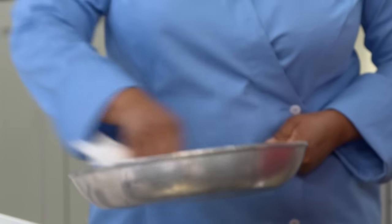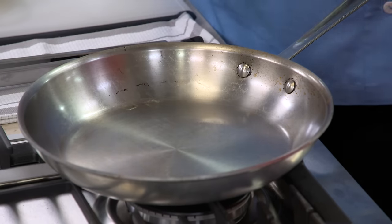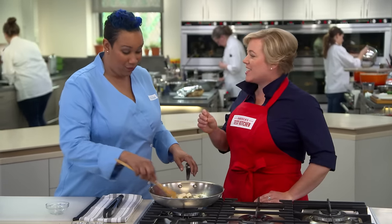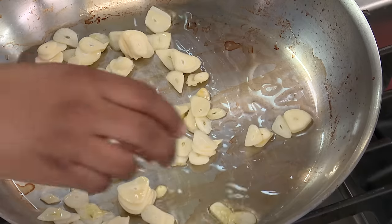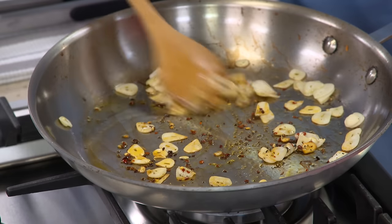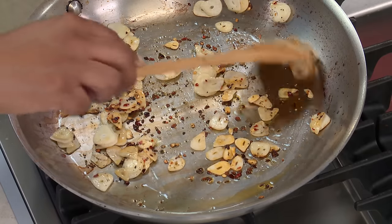I'm going to wipe out the skillet and heat one tablespoon of oil over medium-high heat. We know the pan is ready when the oil starts to shimmer. Let's go in with our eight cloves of garlic. We're going to add half a teaspoon of red pepper flakes and a quarter teaspoon of black pepper. I'm going to give this a little stir to make sure all the cloves are covered in oil — three to five minutes, until the garlic starts to brown around the edges.